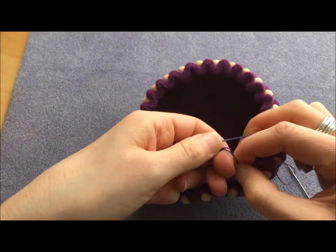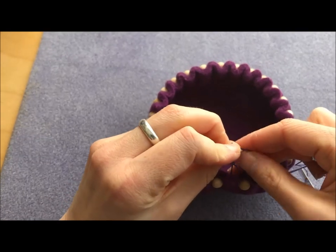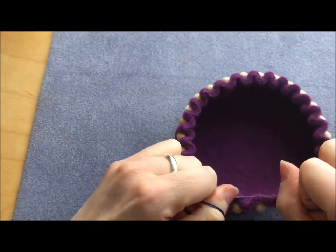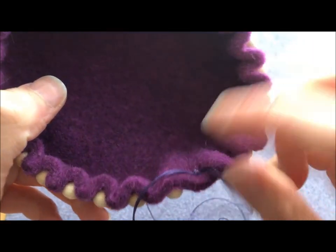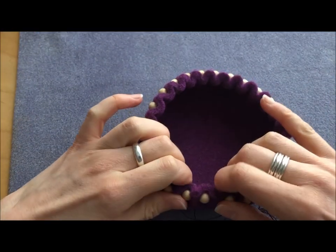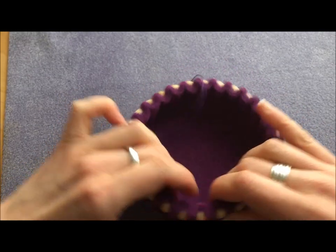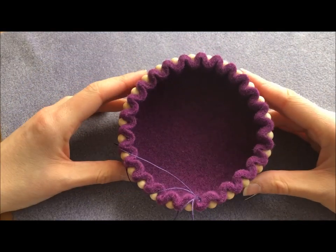I'm essentially creating a reef knot — left over right and right over left, the easiest way to remember it. Pull that tight, and you can see it's just sat inside the crease there. I can now just smooth out all the pleats, and that's giving me a nice shaped bowl.